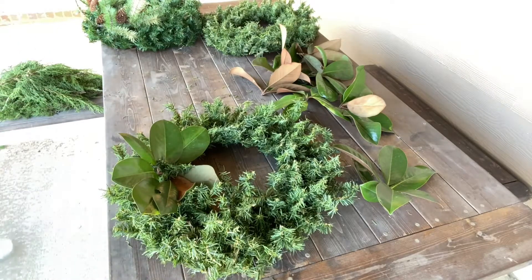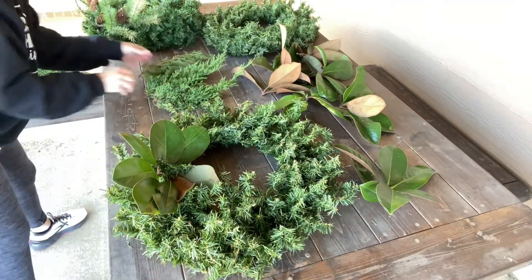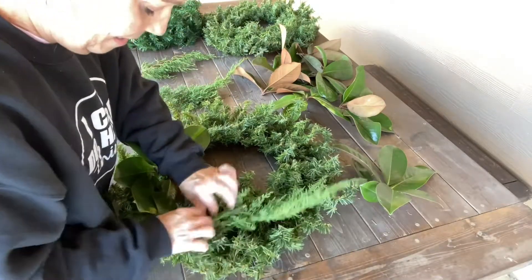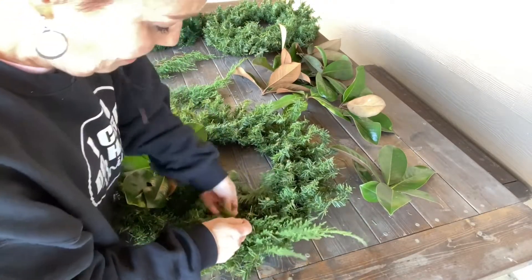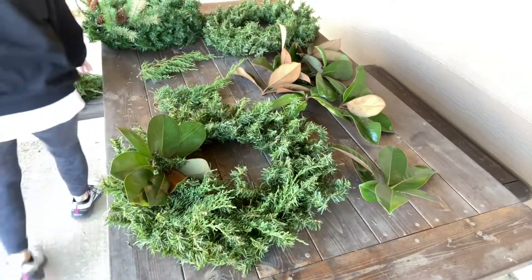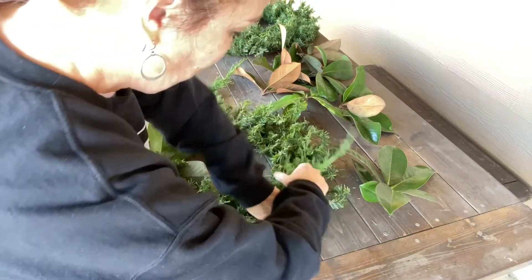I've got my cedar that we've already cut, so I'm going to take this cedar and trim some of it a little bit. My whole goal is to just make this wreath look like it's a natural wreath. Of course you can make all of this naturally and wire everything, but to me it's just more simple if you use these artificial wreaths.